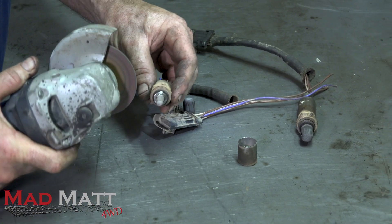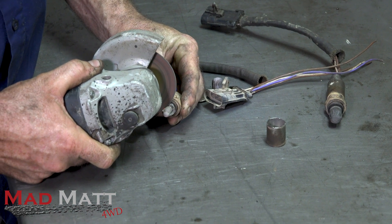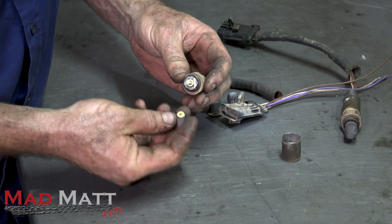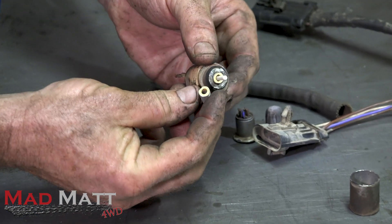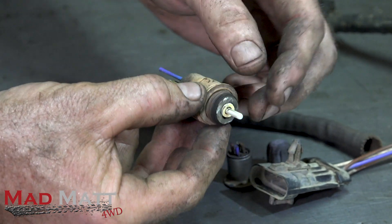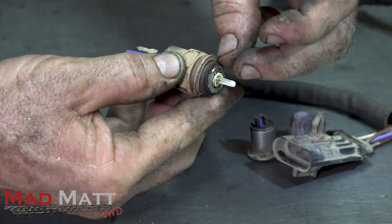I wanted to cut this open on camera to see what goes on inside. I presumed I could cut it with a grinder — and yes! Look at that. So that section there I'm assuming is the zirconia bit, and then down here we've got all of this internal structure.